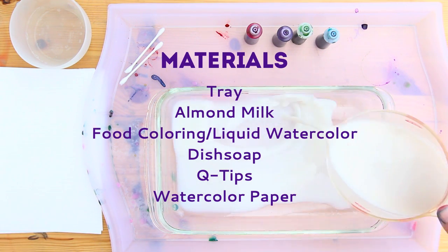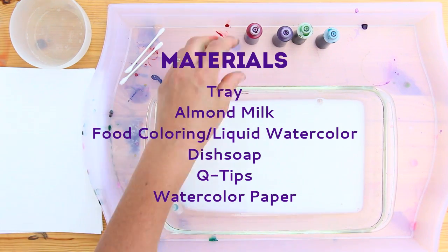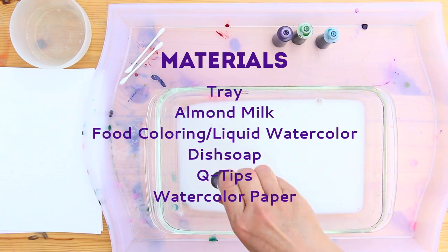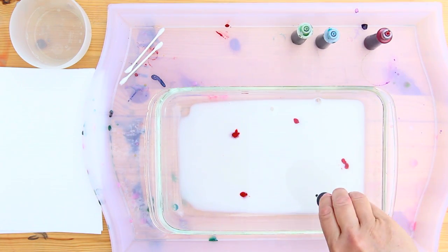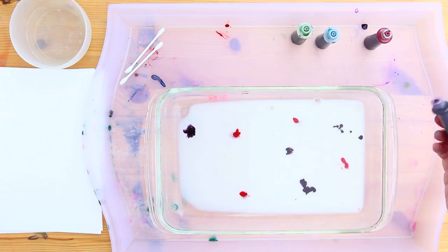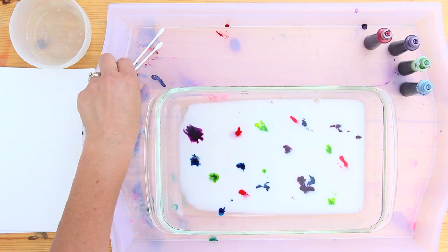To start with this project, all you need is a couple of easy-to-find materials, including milk. We used almond milk, but you can also use cow's milk. You'll need food coloring or liquid watercolors, a tray to put everything in, some Q-tips, and dish soap.